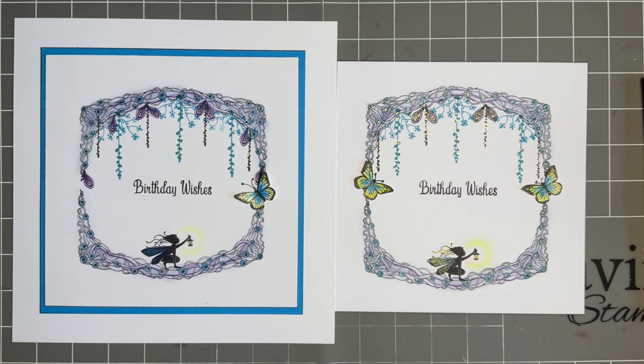Hi everybody, Joe here — welcome, welcome to another extravaganza! I really hope you're going to enjoy the next four days. I hope you've got plenty of brews and cheeky biscuits. Are you sitting comfortably? Because we've got so much to share with you — we've got new stamps! I hope you've been enjoying all the samples that the design team have been sharing on social media. I'm so proud to be part of the team.